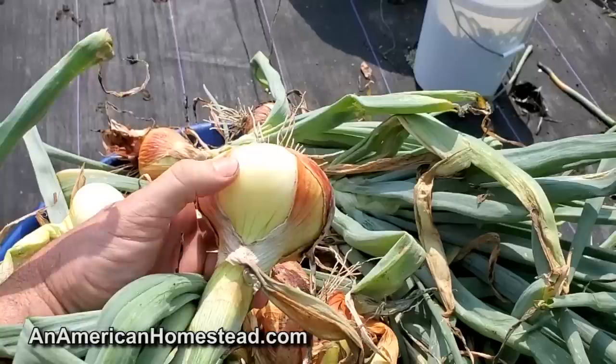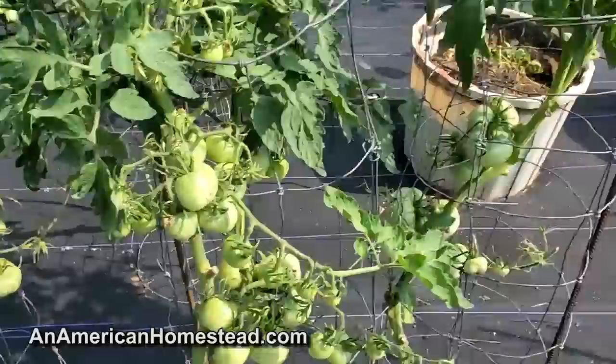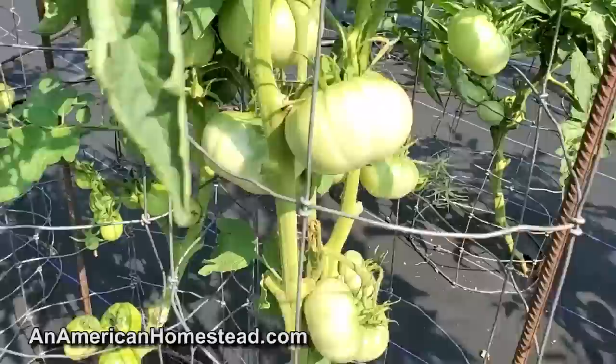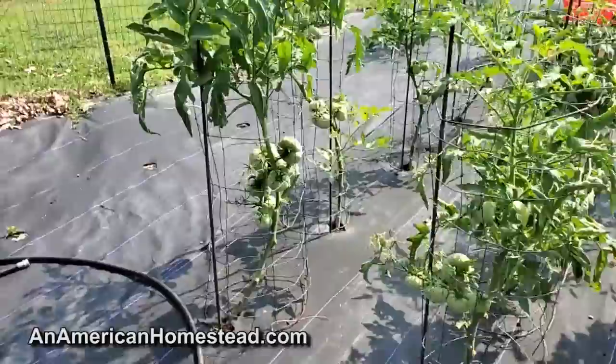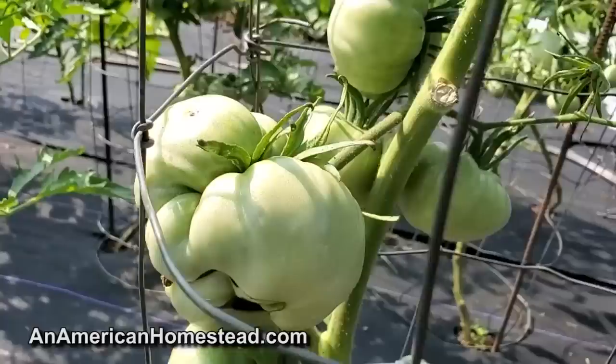A lot of these onions will go into making our salsa. Our tomatoes are doing great and our peppers are doing good. I've got Arkansas Travelers and right next to them I've got some massive Mortgage Lifters that are coming in. I've never grown these before but they are doing fantastic and looking huge. They look absolutely ugly but they'll make a lot of salsa.